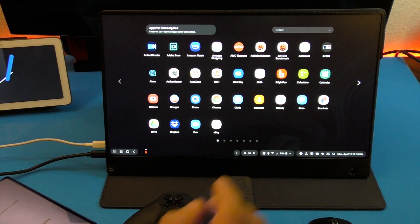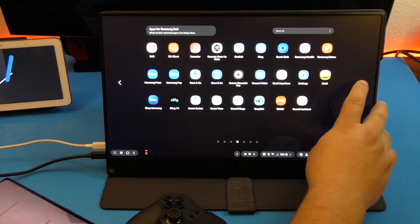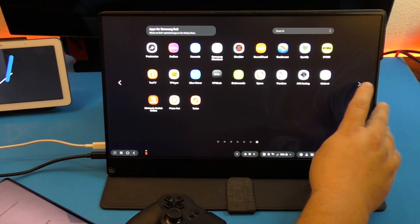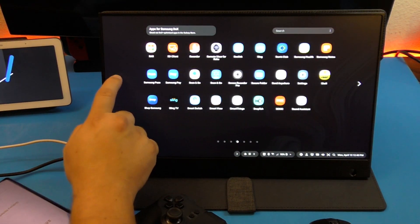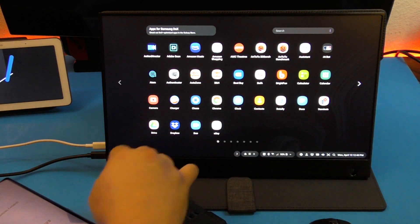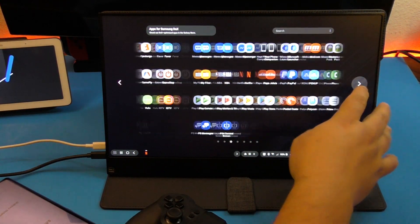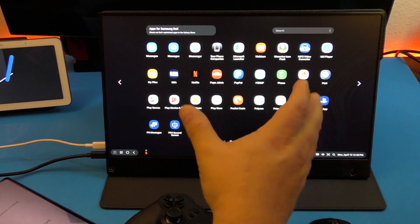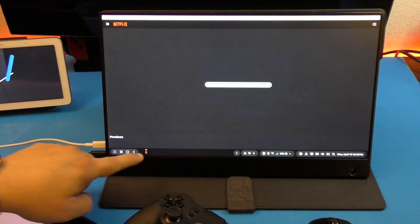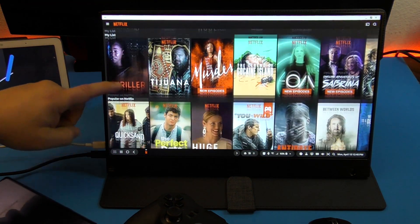One thing I noticed you can't do is play video games in Samsung DeX mode. When you look in your app section, you can't even see your video games for some reason. And when you try to load a game, it says it doesn't support Samsung DeX. So that's one thing to keep in mind.